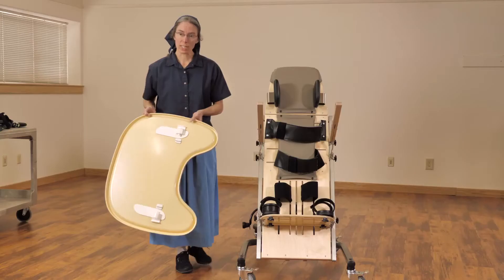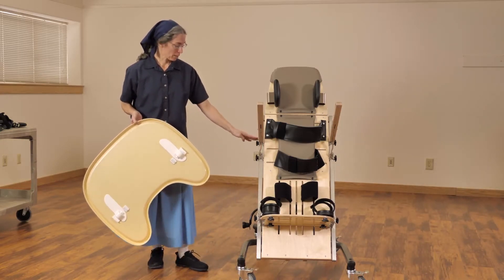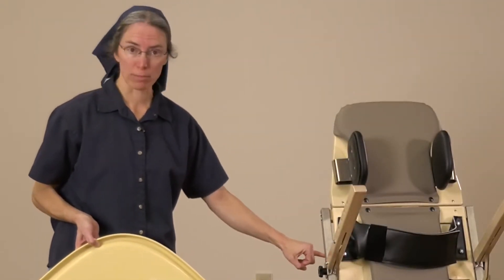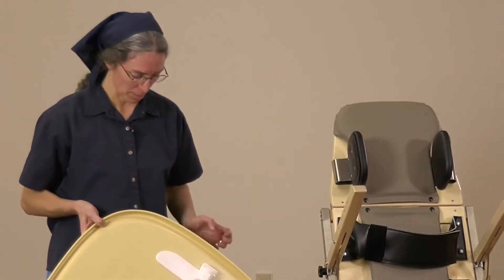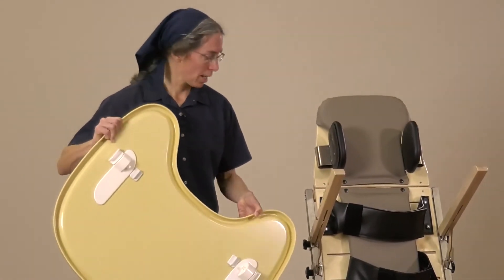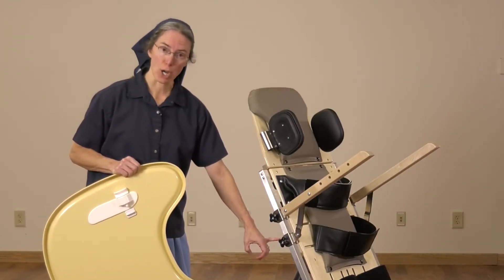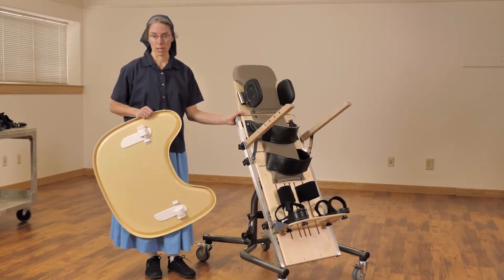One consideration with the tray for the supine stander is that you'll want the armrest to be equidistant from the top of the bar to the knob on both sides. You might even want to make a small marker notation for a particular student if that's important in a given case. To place the tray on, simply pull out the latch and secure it into the holes on the side. Once the tray is in place, you can do further adjustments with the lower knob to modify your angle as needed, depending on the position of the board of the supine stander.